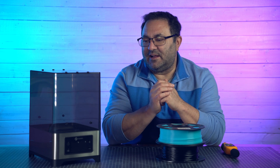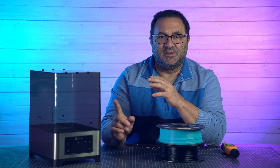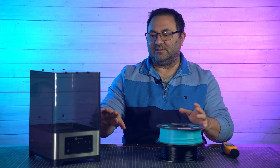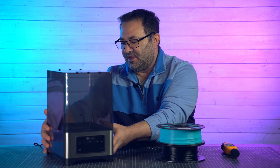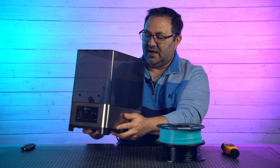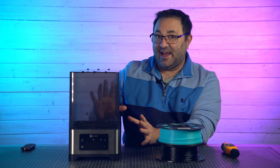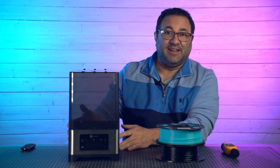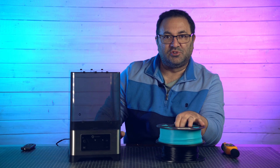I've got a few filament dryers, and FixDry was nice enough to send me this one that I really am kind of digging for a couple reasons. Let's take a look at this unit first off. It is a nice small design — it fits really easily between a couple of printers, which is great because space is always challenging in any kind of small shop.